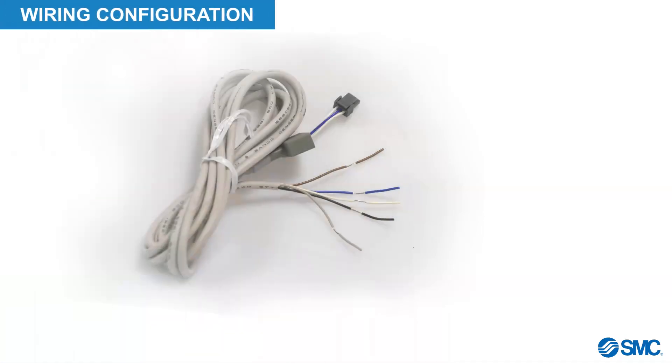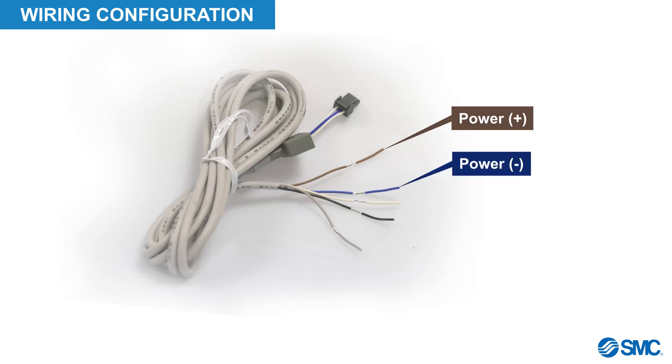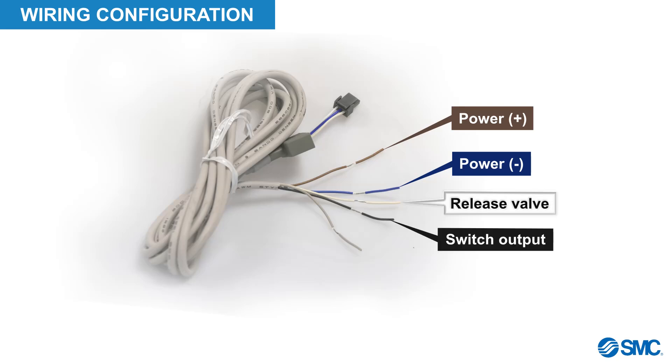Before we proceed any further, let's examine the cable wiring details and where each wire should be connected. The brown wire is for positive power. The blue is for negative power. The white wire is for controlling the release valve — positive for PNP wiring and negative for NPN wiring. The black wire is for switch output, and lastly the grey wire is for switching the vacuum.